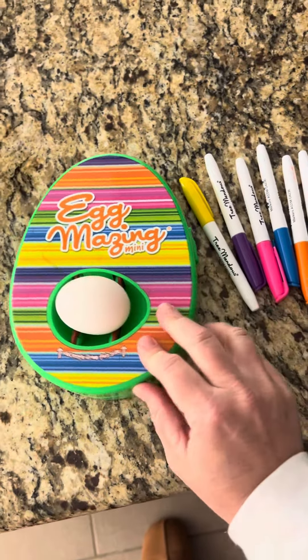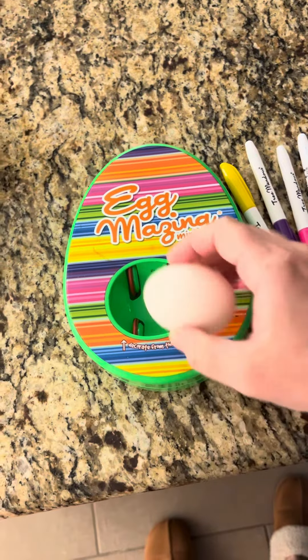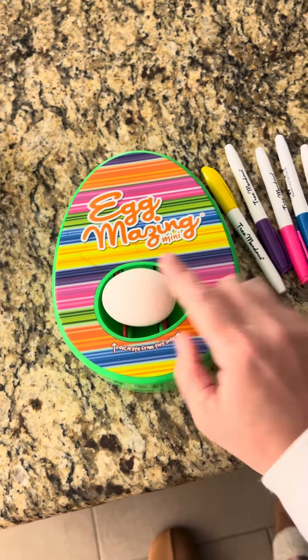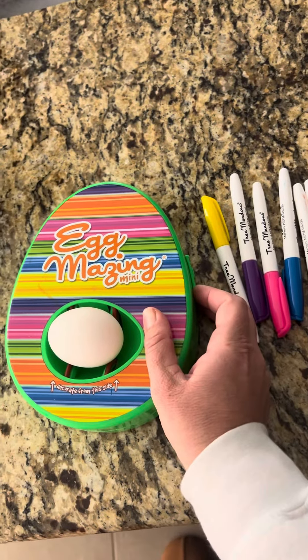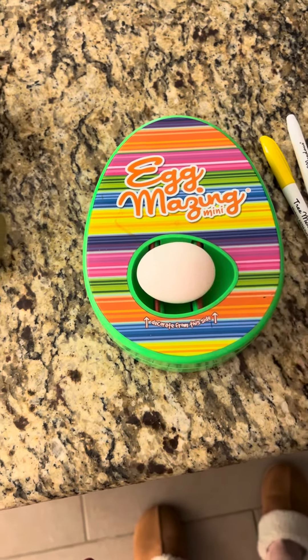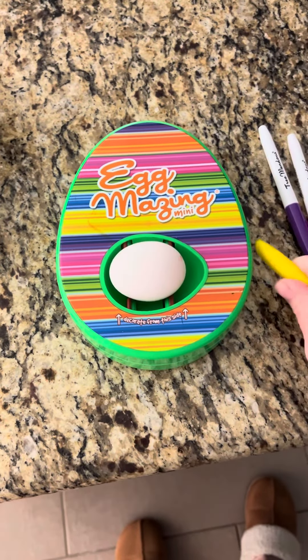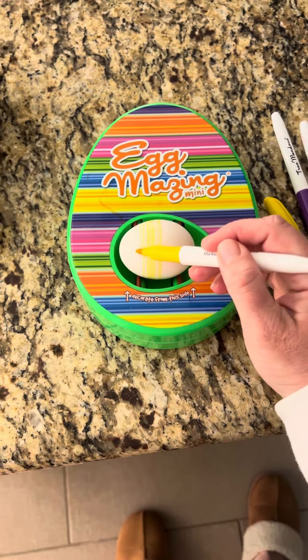It includes this little egg-shaped thing with spinners right here. What you do is put your egg on here — it includes all of these markers — and then you turn the little switch on the side to turn it on, and your egg will spin.